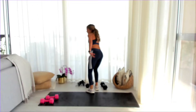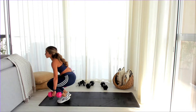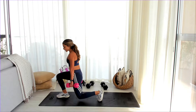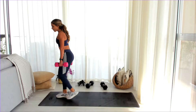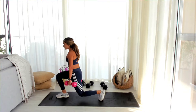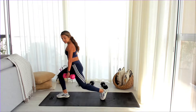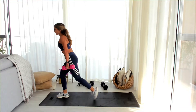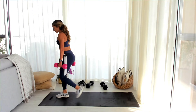We're going with the Romanian deadlift again. Get ready — shoulders to the back. Down, up, down, up, down. Engage your core, make sure your back's straight.